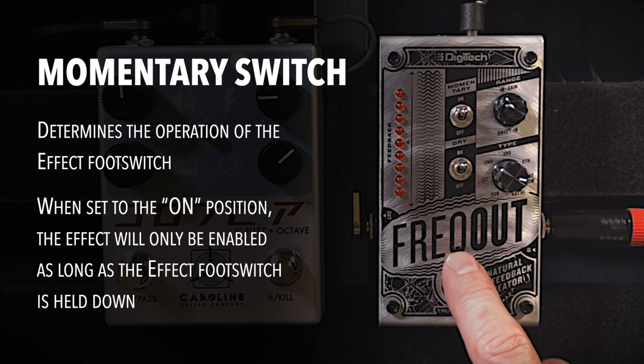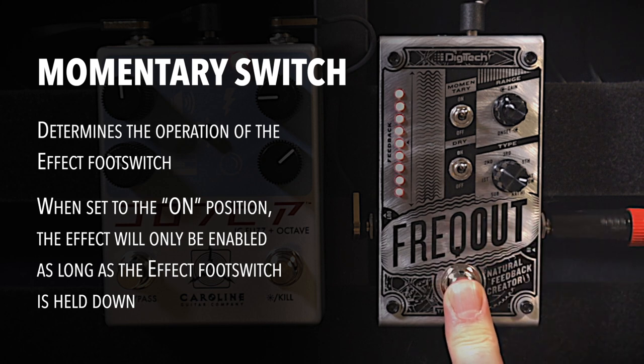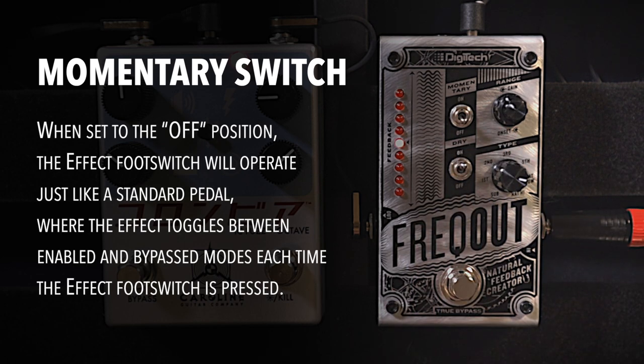So let me show you what that's like. Right now I have it on momentary, so if I play a little bit of guitar... When you have the momentary switch set to off, you have to toggle the pedal on and off like any other pedal. So now we have the feedback always being given.